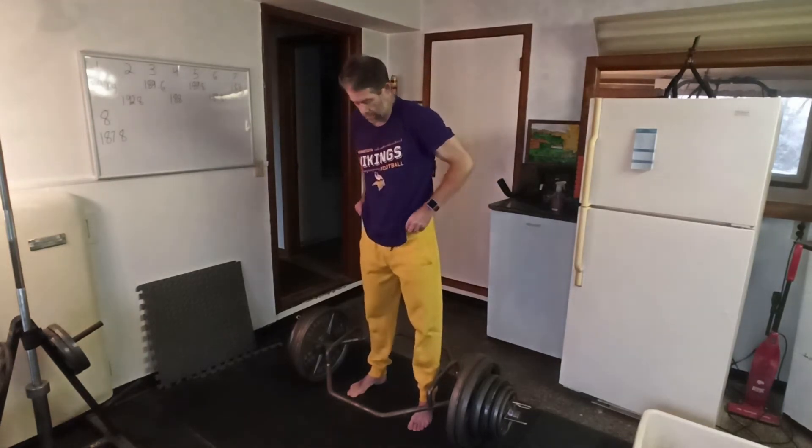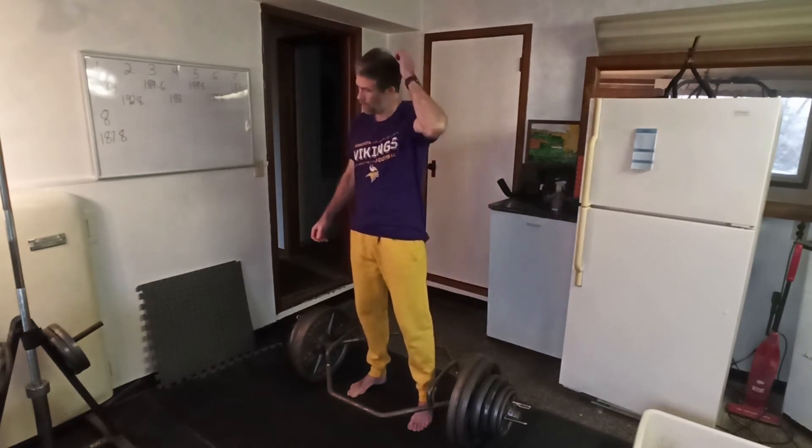Echo, play the William Tell Overture. William Tell Overture by Gioachino Rossini from Spotify.